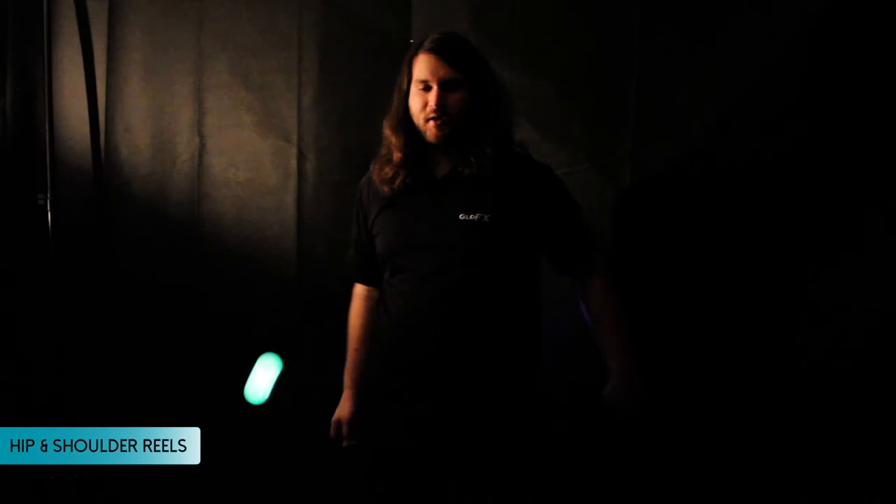Hey, this is Scott with Glowfax, and I'm here today to teach you how to perform Chase the Sun with Poi. The best way to learn this trick is by breaking it into two different parts: hip reels and shoulder reels. Let's get started.